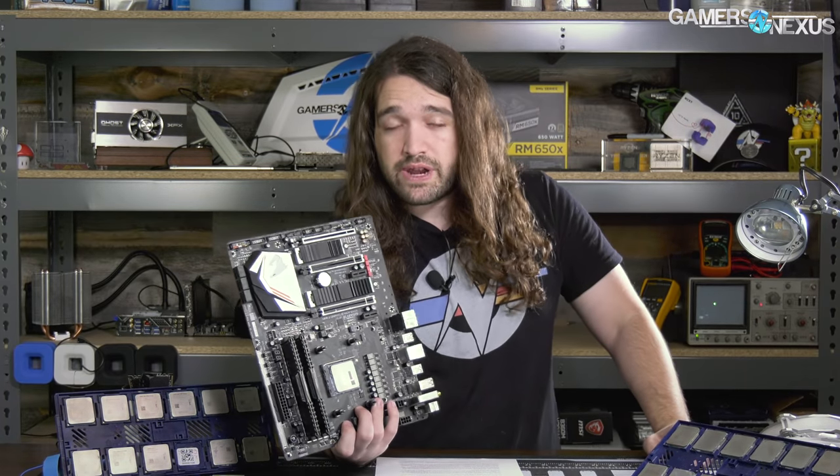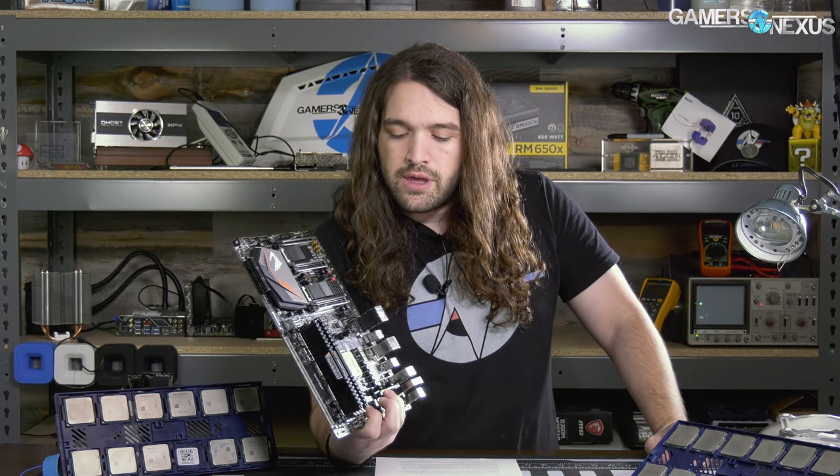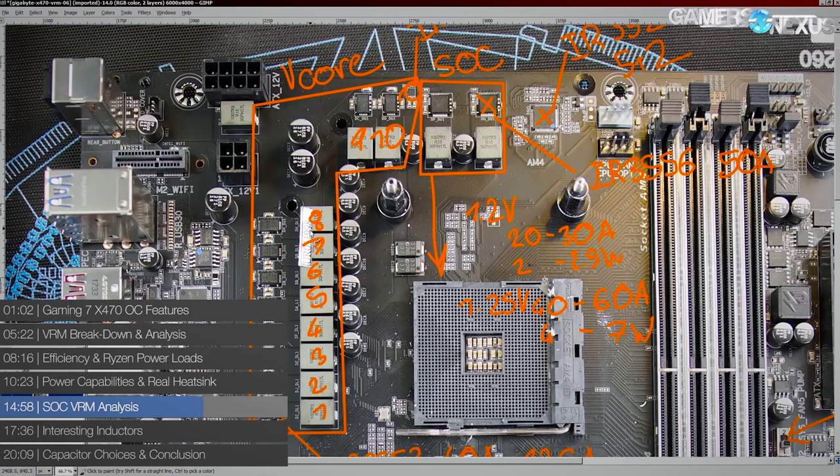For this board, the Gaming 7, we have a Buildzoid analysis already on the channel. The short of the important features is that Gigabyte is using a 10+2 phase setup with IR3553 MOSFETs, which are 40-amp power stages — so not really in need of cooling in the form of a heatsink with fins. The ASUS Crosshair 7 Hero is even more extreme: it uses 60-amp power stages on also a 10+2 design, so it's even less in need of heat sinking.